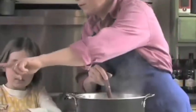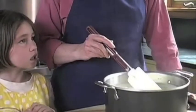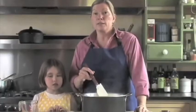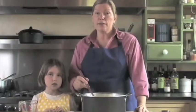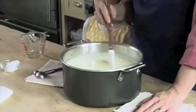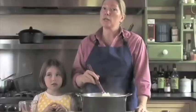Now put in a teaspoon of salt. The reason we only add one teaspoon of salt to the ricotta is because this cheese can be used for desserts or for savory things like ricotta-filled ravioli or quiches, and other desserts like ricotta cheesecake, sweet ricotta pie, and cannolis.